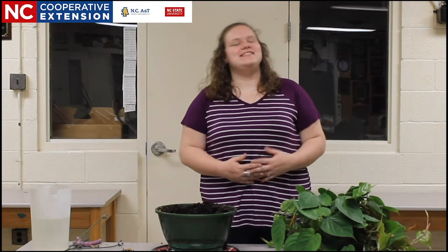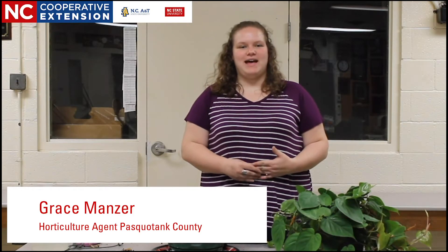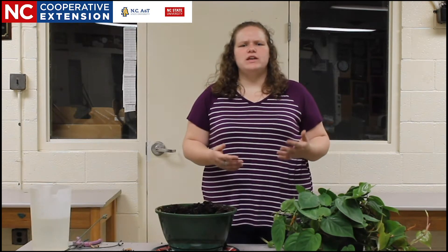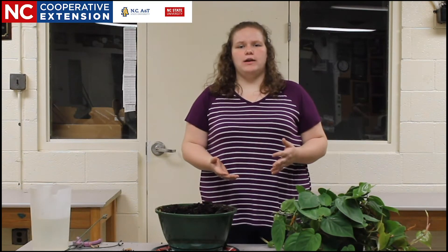Hi and welcome to Gardening with Grace. I'm Grace Manzer, horticulture agent in Pasquotank County. Today I'm going to talk about houseplants. Houseplants are a really great, relatively easy form of gardening.